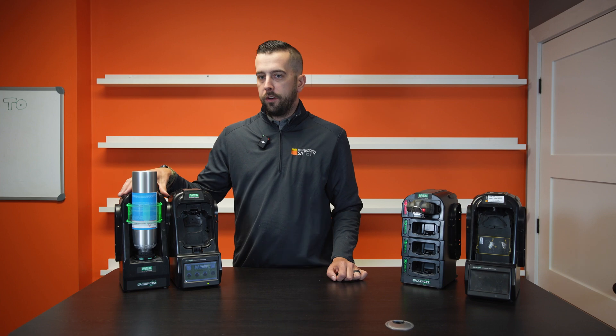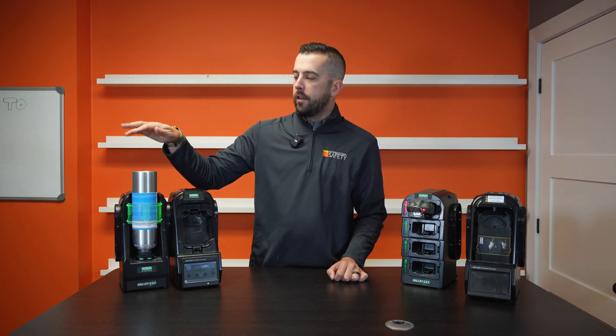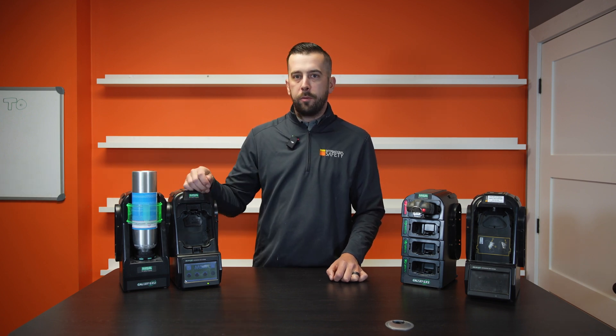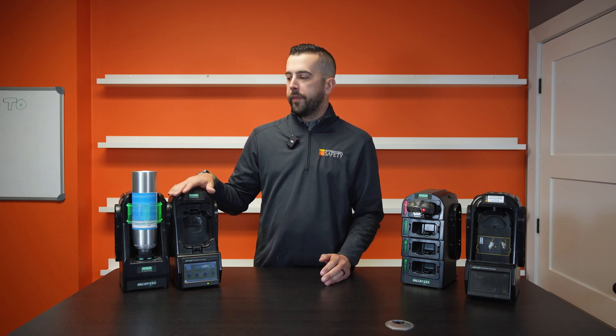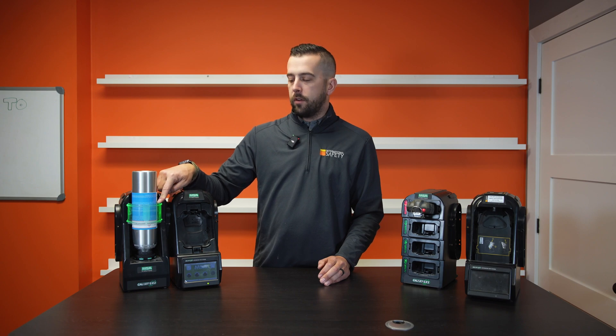How this cylinder holder knows that this calibration gas is good is inside all MSA calibration gas cylinders there's an RFID chip. That RFID chip is pre-programmed with the type of gas that you have, the expiry date, the lot number — everything that this needs to know is in this cylinder, and that in turn turns this color green.